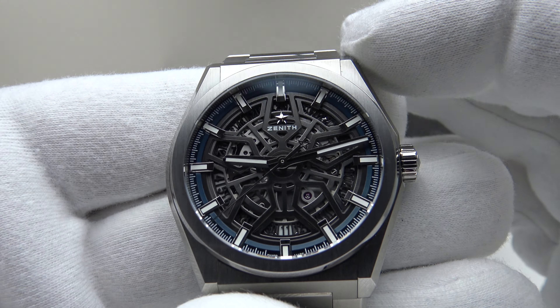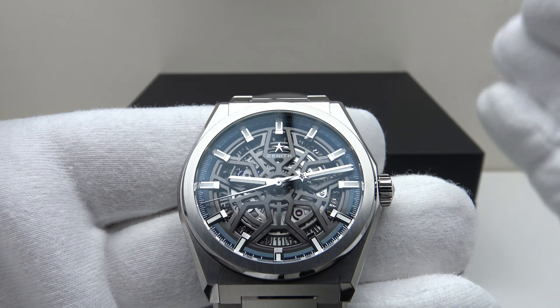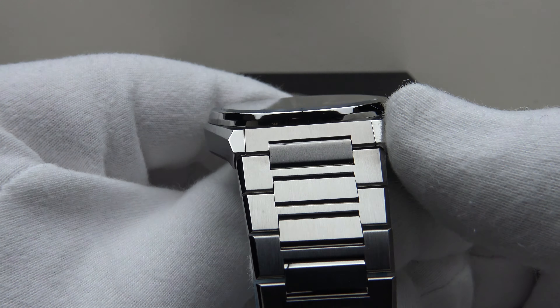With regards to the specifications: this is the Zenith Defy Classic, a brand new unworn 2021 piece. It has a 41mm case diameter, a 45.1mm lug-to-lug measurement, a thickness of 10.8mm, and a lug width of 22mm to the integrated bracelet. The integrated bracelet tapers from 22mm at the lugs down to the two-button push deployant clasp.